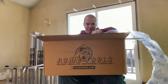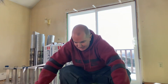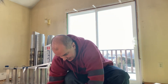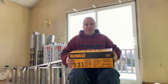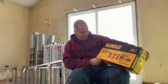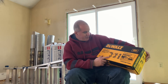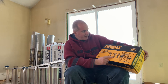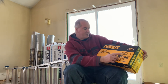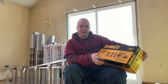So we have the DCK301P2 — it's a DeWalt three-tool combo kit. You're going to get the drywall screw gun, the impact driver, and the cutout tool, plus two 5 amp hour batteries, an 8 amp hour fast charger, and the bag.